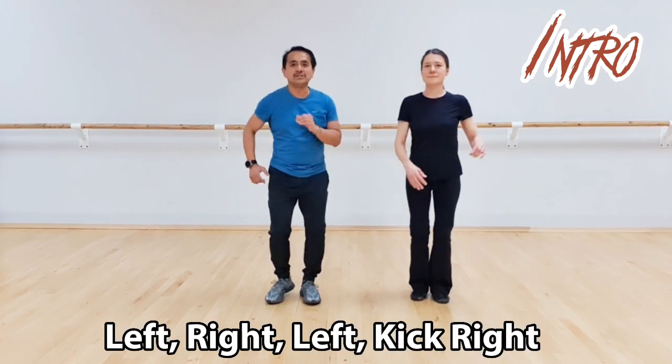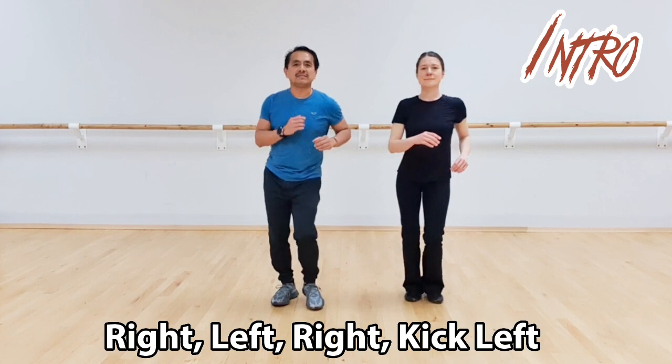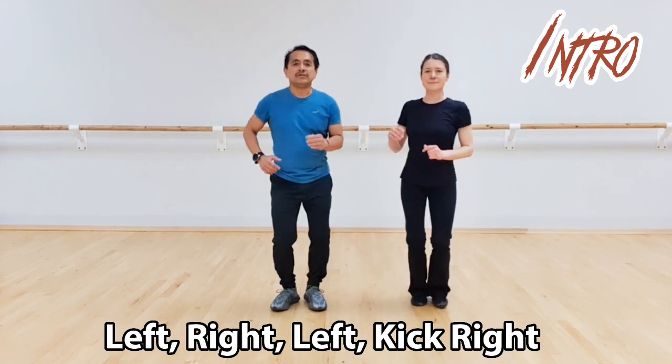So the Lombada steps go like this. You've got three steps: one, two, three, and a kick, five, six, seven, kick, two, three.